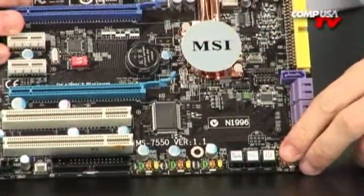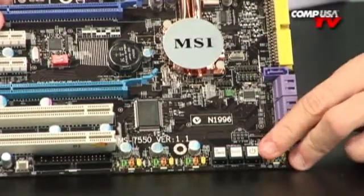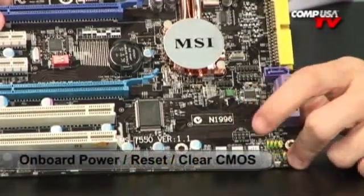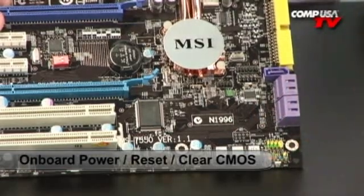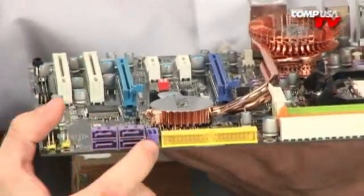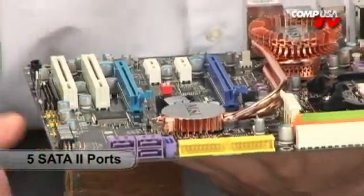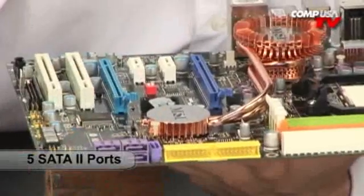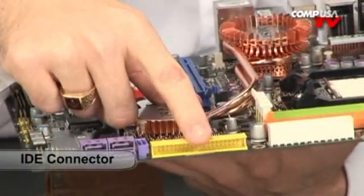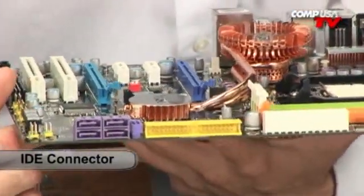Coming around on the side of the board — a nice thing you're starting to see on a lot of boards — these are reset buttons for clear CMOS and power, rather than having to fiddle with jumpers. It tells you right on the button exactly what it is. There are four more SATA ports as well as a fifth one. The cables go right off to the side rather than hanging across the top of your motherboard, and the IDE connector keeps that big ribbon cable from obstructing airflow.